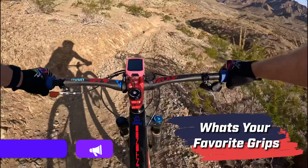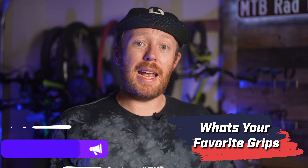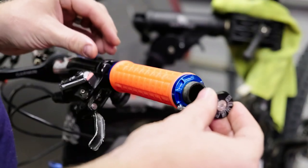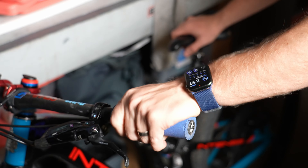Some benefits I found are that these grips reduce hand fatigue quite well, and they're only really second to maybe the Rev Grips, in my opinion, in doing so. And for those who like to ride gloveless, these are really grippy, as long as the conditions aren't wet.